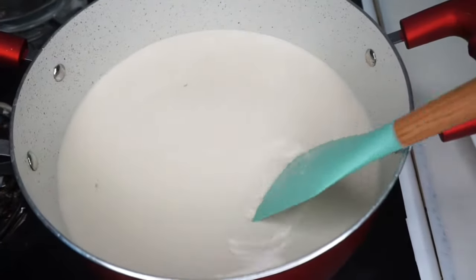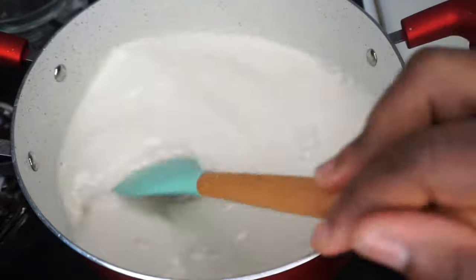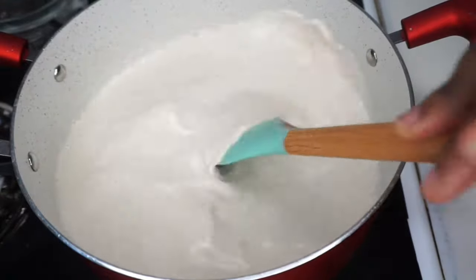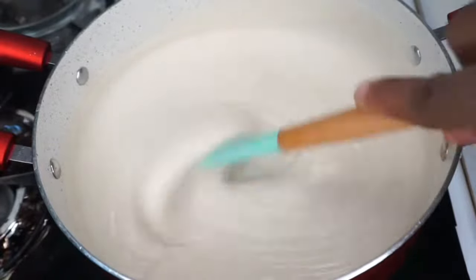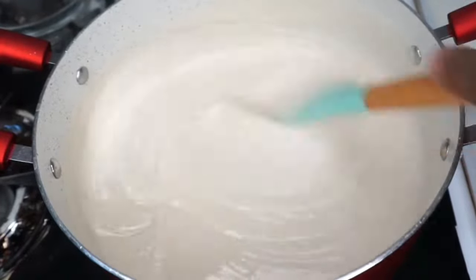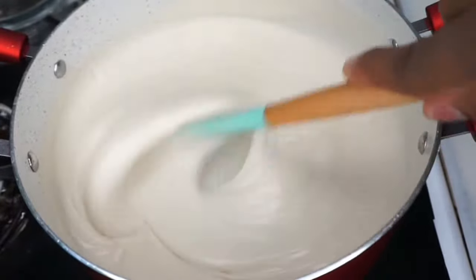On medium heat we're going to be stirring our tiger nut pudding. Make sure you keep stirring until you get a thick consistency — if you leave it without stirring it's going to be lumpy and you don't want that. This is how you want it to look: it's turning to a thick consistency and that looks good.